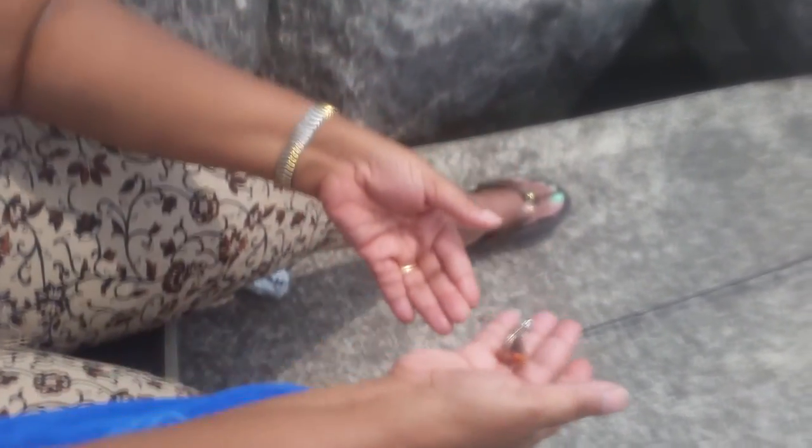Now if I get one more fish, I will show it to you on video. But after that, I think you should be able to get it. Alright. Thanks.